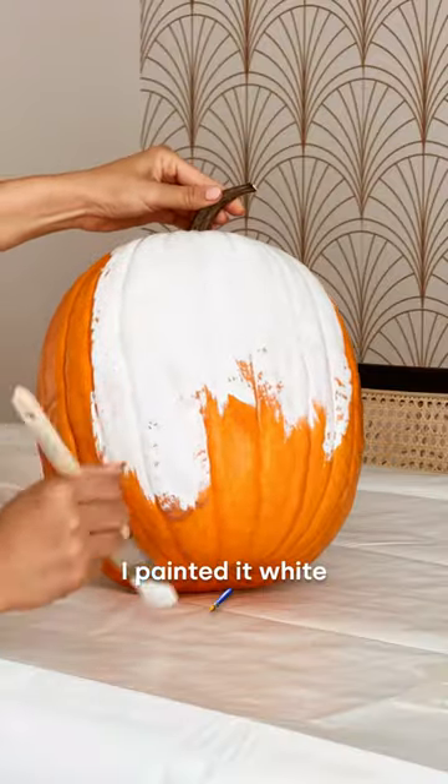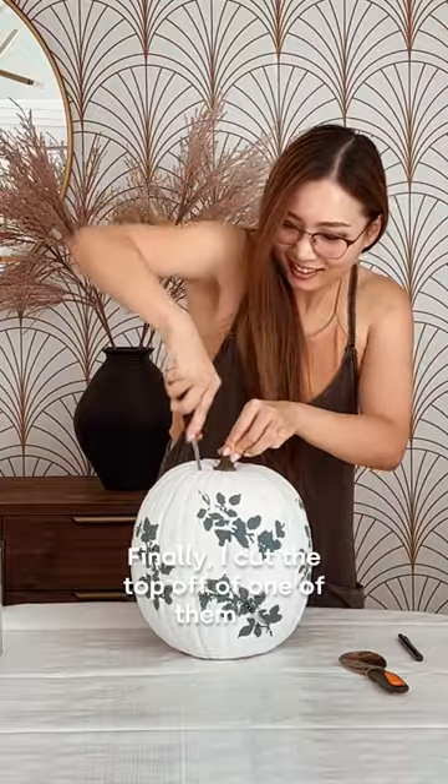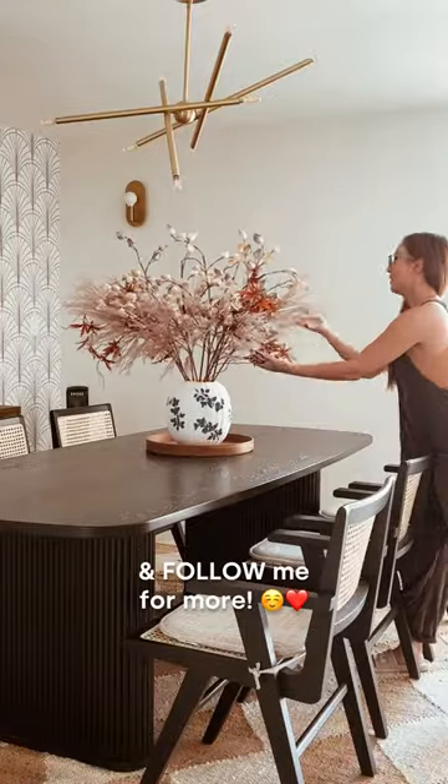For the third pumpkin, I painted it white and then used a stencil and sponge to create this elegant, almost ceramic-like pattern. Finally, I cut the top off of one of them and stuck a cylinder vase inside to display fall foliage. Like this video if you got some neat ideas and follow me for more.